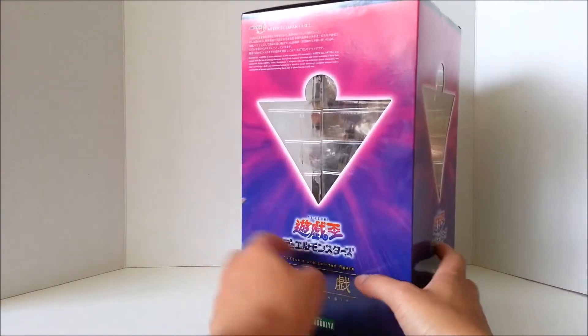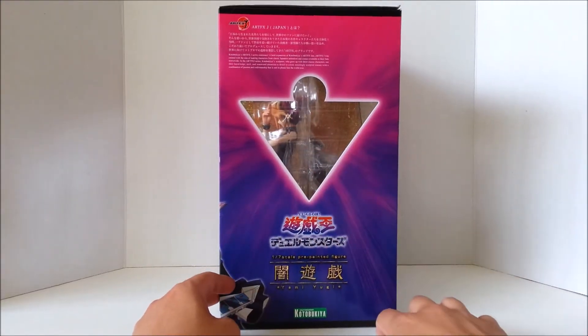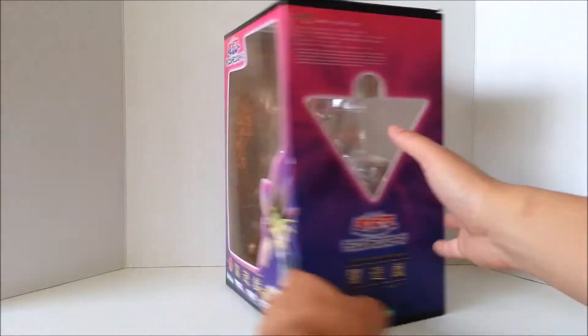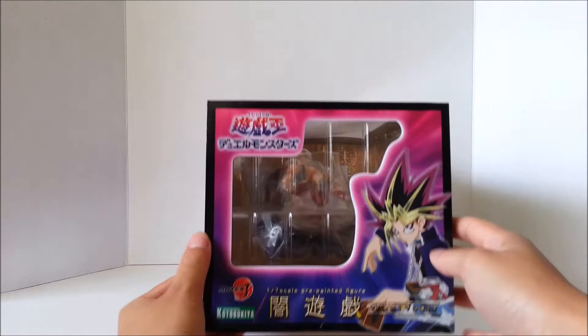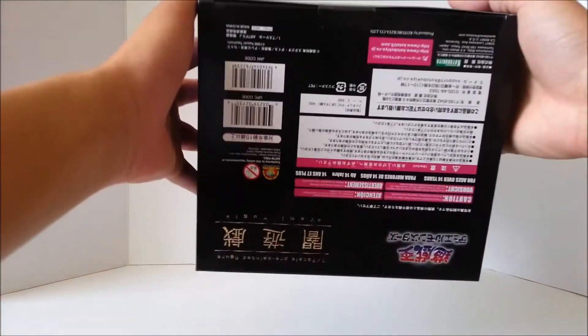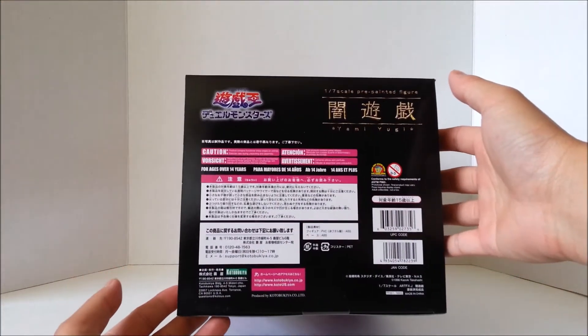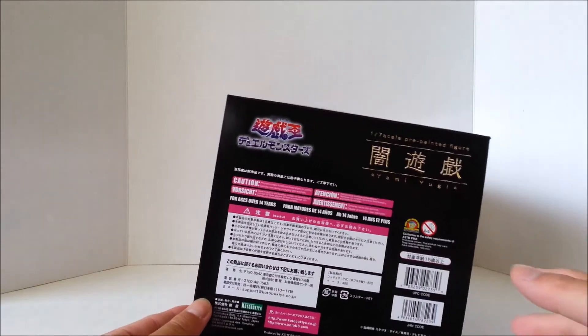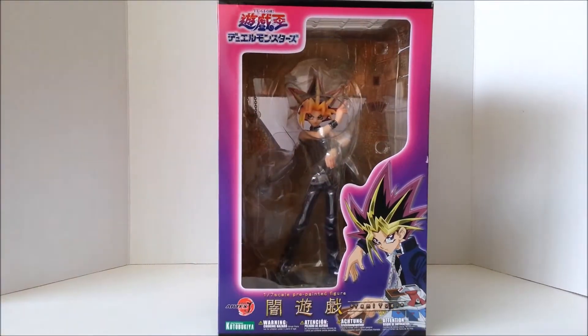All this is in Japanese. And the other side — same thing here, the cutout of the Millennium Puzzle, Kotobukiya, 1/7th scale figure, back to the front. And for the top, here's just another picture of Yami Yugi. And the bottom, a bunch of Japanese words. I personally don't know how to read it, but if you do, feel free to read the warnings. But alright, let's get this figure open and review it.